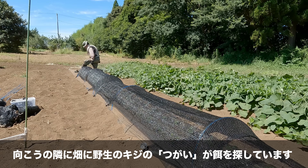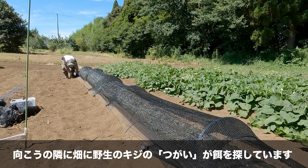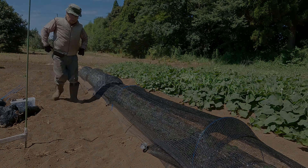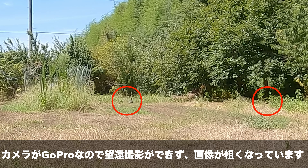向こうの隣の畑に野生のキジのつがいがエサを探しています。第4章：畑をうろつく野生のキジ。カメラが廉価なので望遠撮影ができず、画像も荒くなっています。